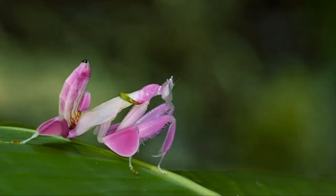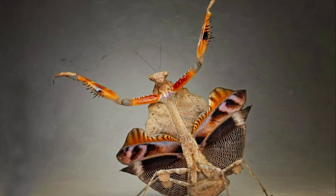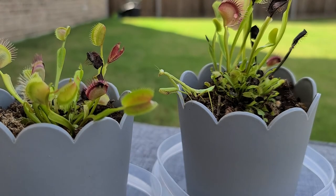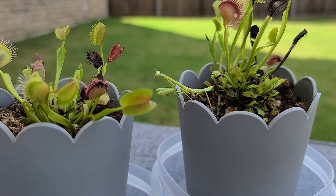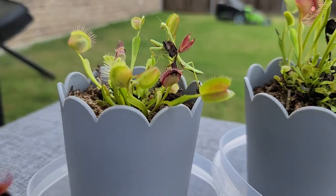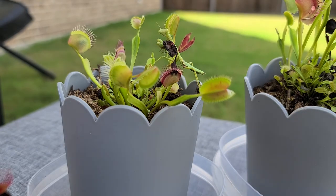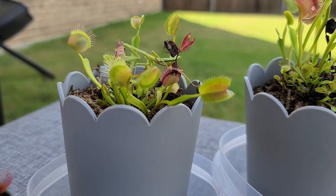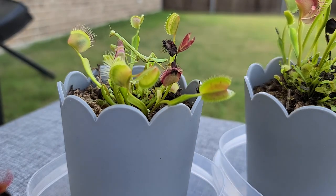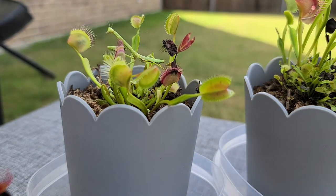The size of a Praying Mantis ranges from 0.5 to 6 inches long, or 1.3 cm to 15 cm long. A Praying Mantis has two large compound eyes that work together to help locate its prey. Strangely, the Praying Mantis has just a single ear, located on the underside of its belly.